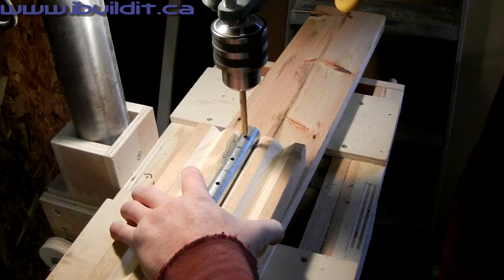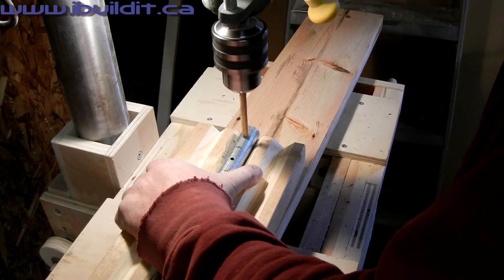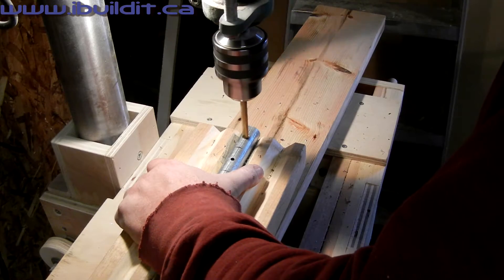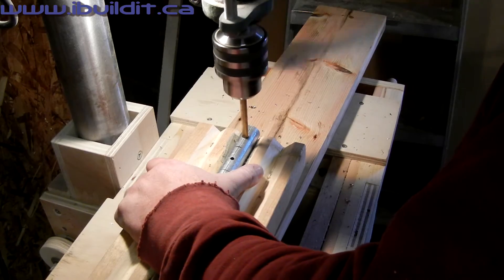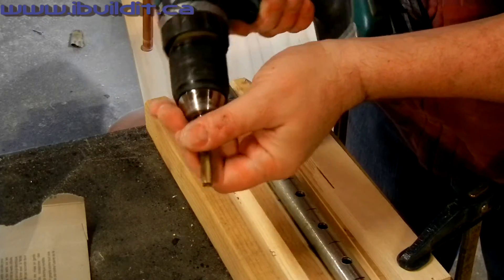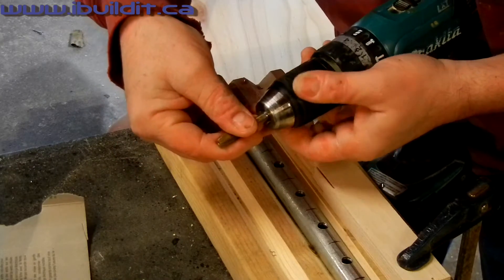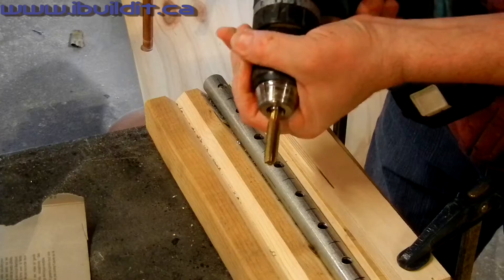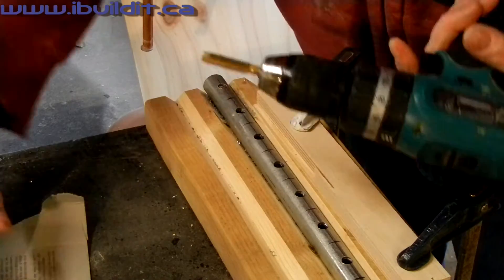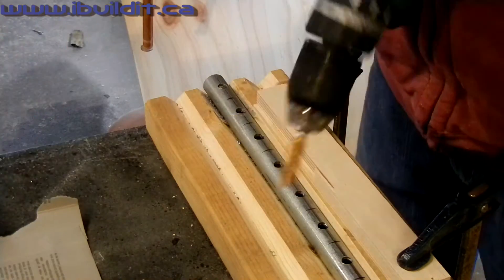Next I drill the hole larger with an 11/32 inch bit. I am using a 3/8 inch tap to thread 4 of the holes. The other 4 holes will be just drilled out a little bit larger. I have ground a flat spot on the side of the tap so it won't spin around in the drill, and here I am putting a little bit of oil on the tap to make it cut better.